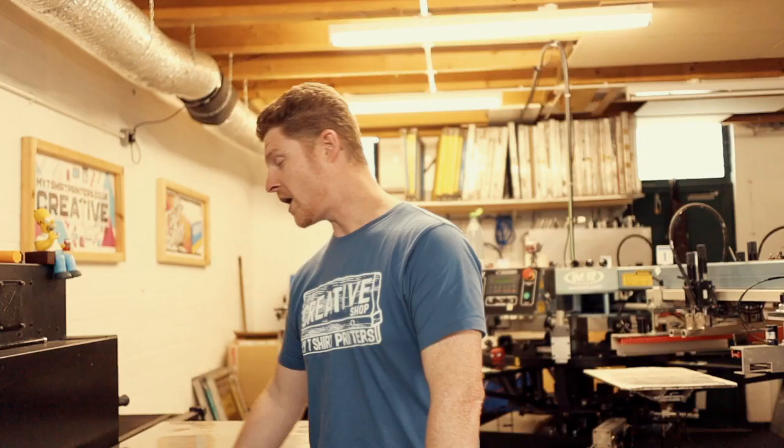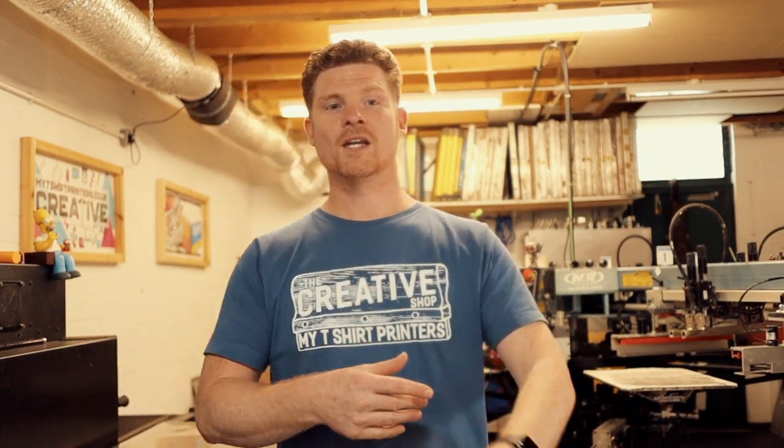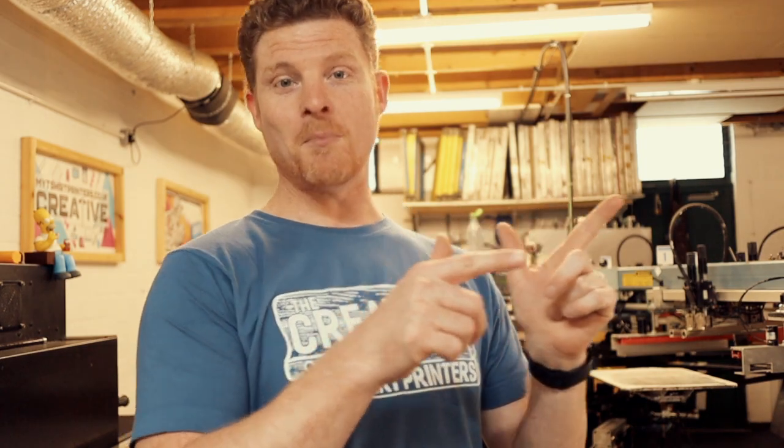Welcome back to My T-Shirt Printers. I'm Mike and today I have been given some stuff from ScreenPrintWorld to try out. One I'm pretty excited about — I wouldn't say I'm not excited about the other things, but it's all good. Let me go grab the box.